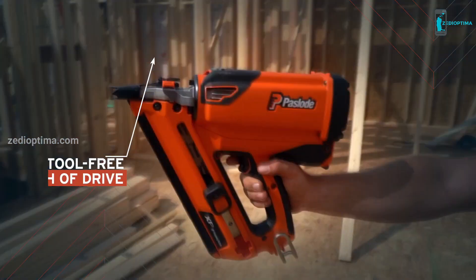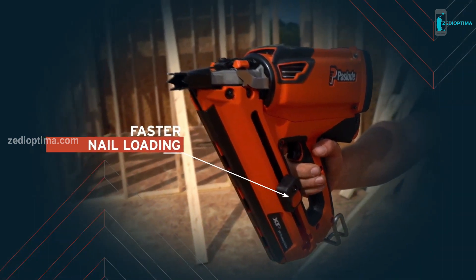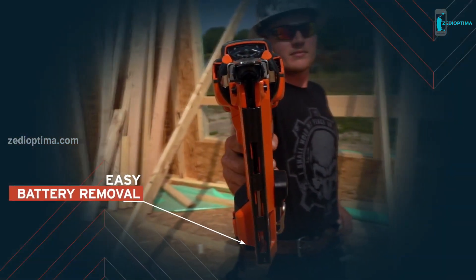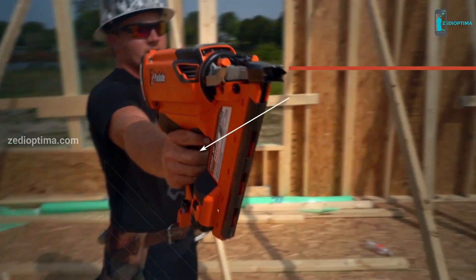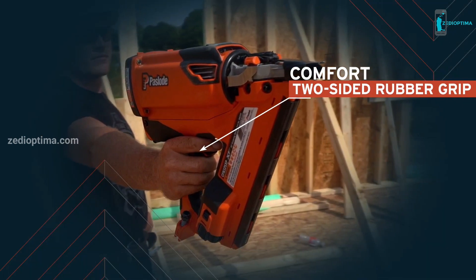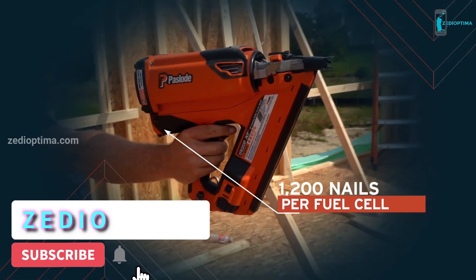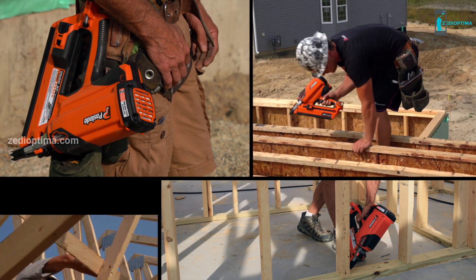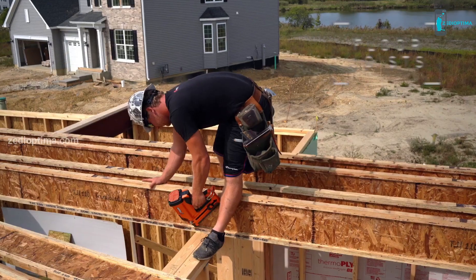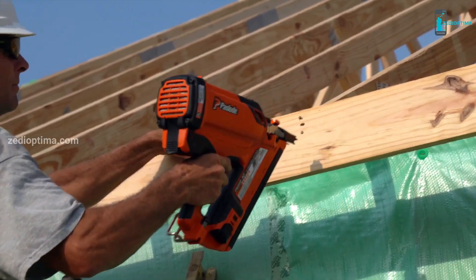Tool-free adjustable depth of drive. Faster nail loading with bypass follower — just load nails and pull. A battery that's easy to insert and remove. 9,000 shots per fully charged battery. Superior comfort and control with improved ergonomics and maneuverability. 1,200 shots per fuel cell. Longer fan run time for improved cooling and greater productivity. The XP is built for maximum productivity across a variety of applications, including floor joists, roof decking, blocking, truss attachments, and more.